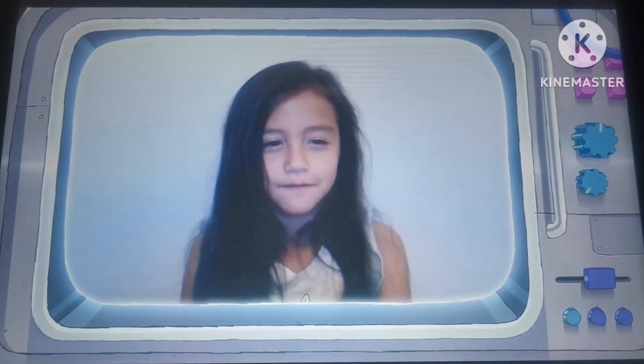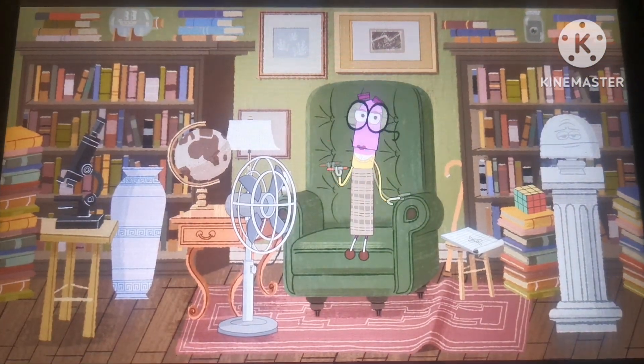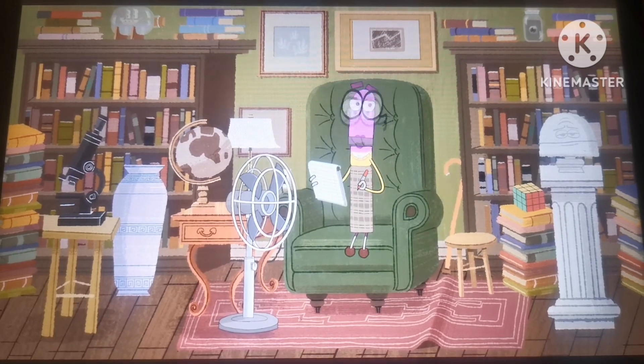Hi, StoryBots. How does a fan work? How does a fan work? It's quite an ingenious invention.